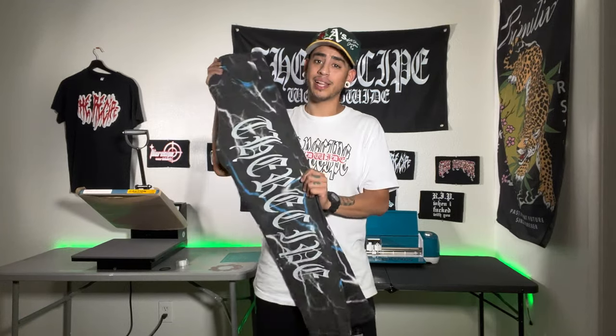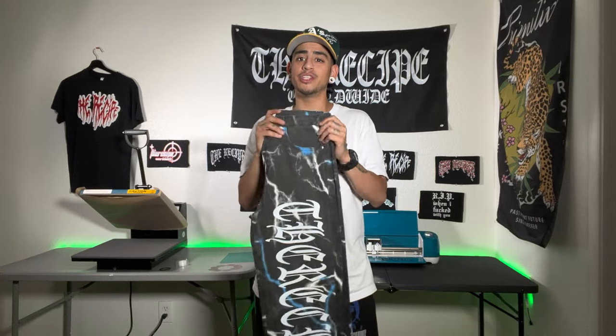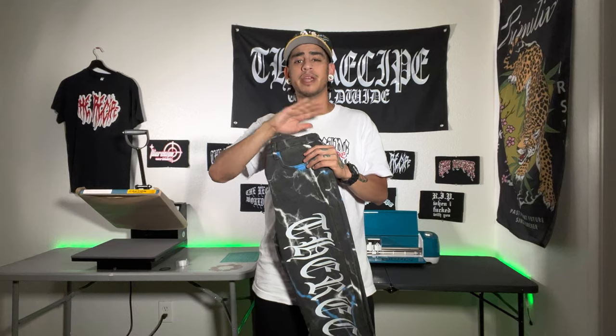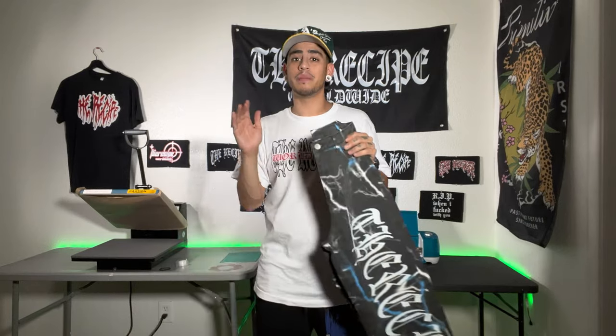I upload videos daily guiding you through your heat transfer vinyl and heat press journey, so make sure you hit that subscribe. We're going to be going into Cricut Design Space so I can show you guys exactly how I designed these. We're also going to go over the heat press settings to ensure your vinyl adheres properly, and I'll tell you exactly how to wash and dry it to make sure you're not worried about it falling off. I don't like making my intros too long so let's get right into it.